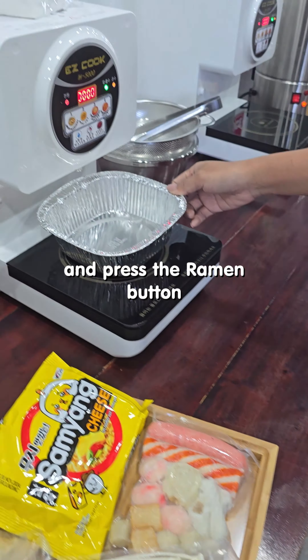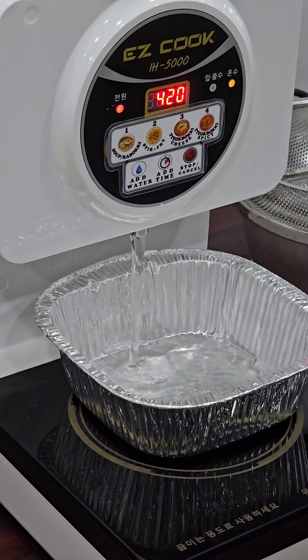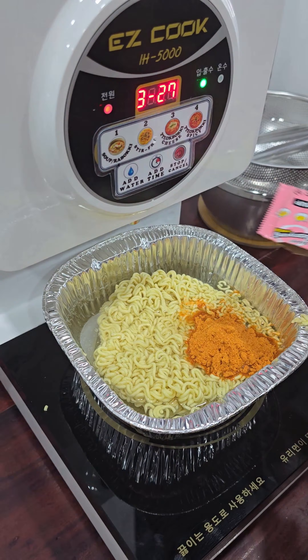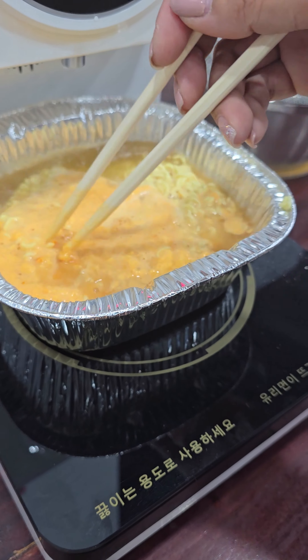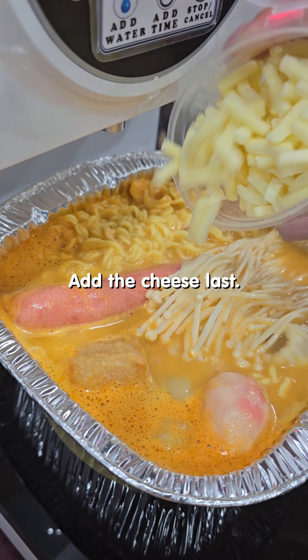Go to the cooker and press the ramen button. The water begins to fill. Add the packet of ramen and the seasoning. Mix your ramen. Add the assorted ingredients. Add the cheese last.